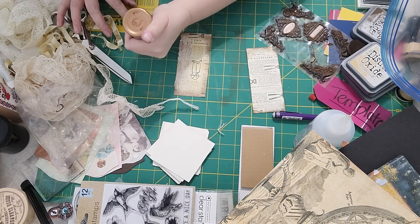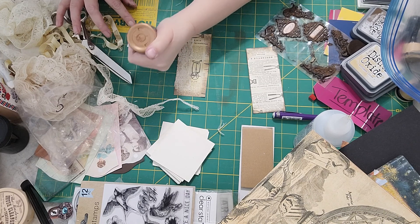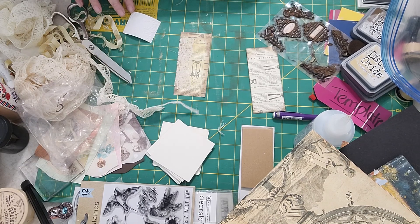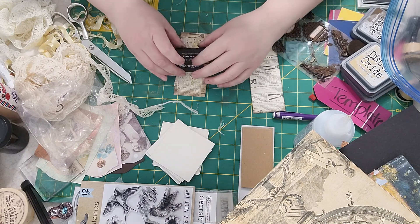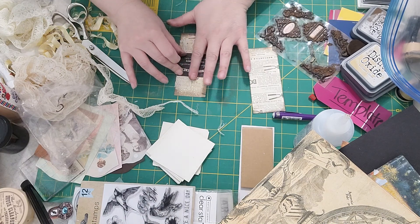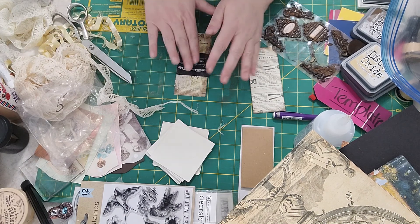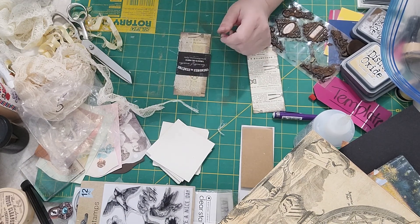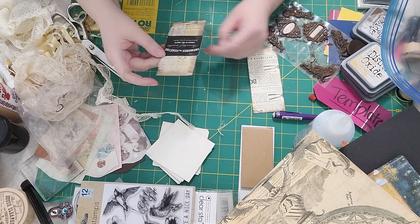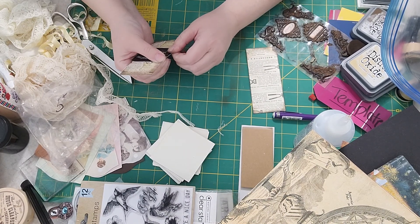I wonder if any of you have used the glue you can buy in a gallon — you can buy PVA glue or a clear glue in gallon size. If you have, I'd love to hear your thoughts — any successes or failures. I was considering ordering some so I'd just refill my bottles all the time. Just trying to think of the most economical way to buy glue, because glue can get pretty pricey if you're not paying attention.